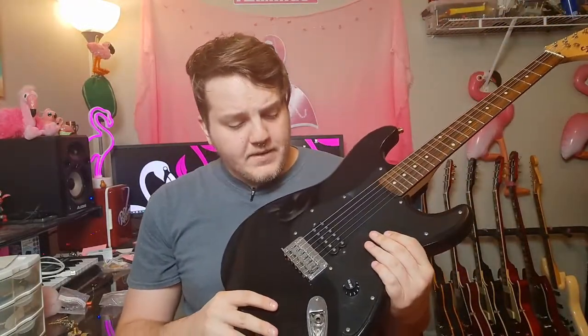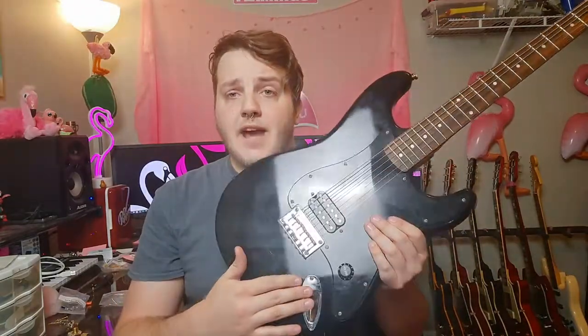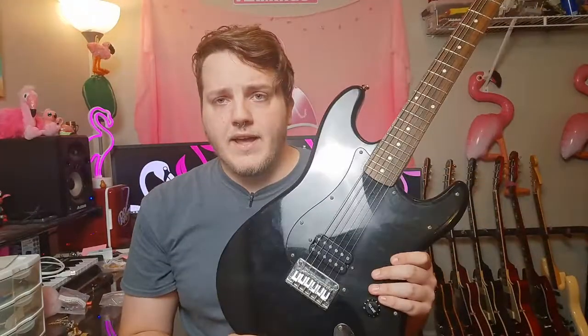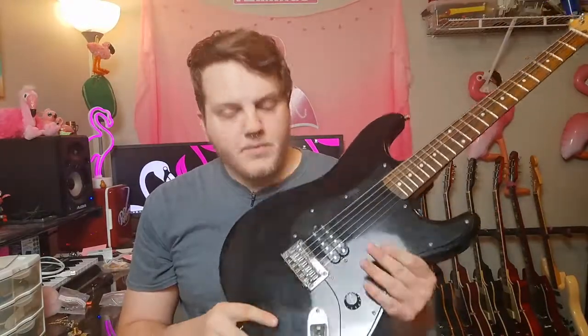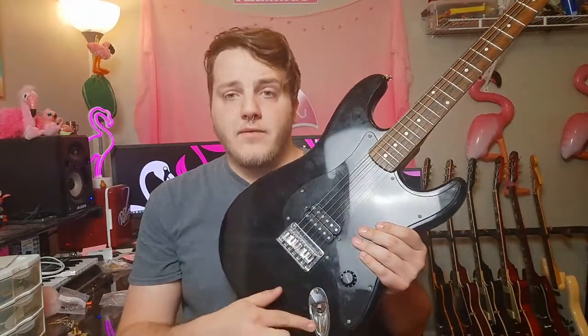We're going to need to take off this pickguard to get under here. There is no cavity in the back or anything — everything's done on the front. So we'll take off the pickguard and also the cover here for the output jack. In the original video I talked about the aesthetic I want: we're going to gold it out, so it's going to be black with all gold hardware. I'm going to try to get a gold pickup cover here.